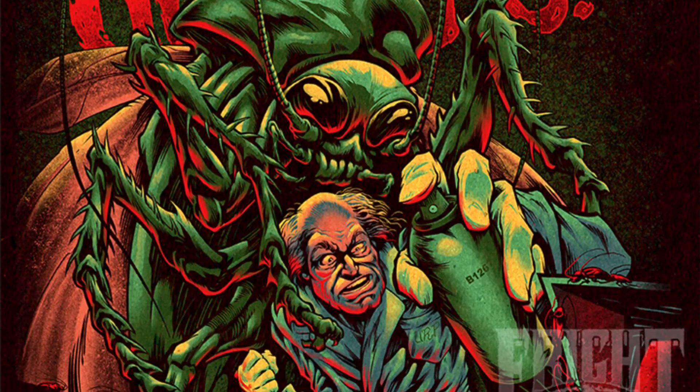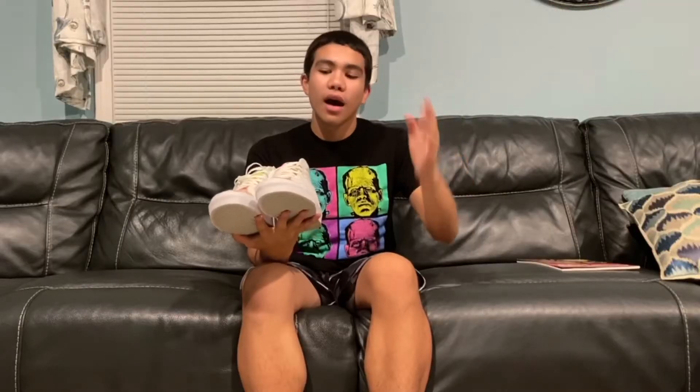The last story is called They're Creeping Up on You, and it's basically about a doctor who's a jerk and hates bugs. There are cockroaches all over his lab and he just can't kill them; they keep coming and coming. Eventually the cockroaches go inside of him, nest in his body, and then burst out of his stomach and mouth — just disgusting. All right, so those are all five stories! Make sure you guys go check out the movie.